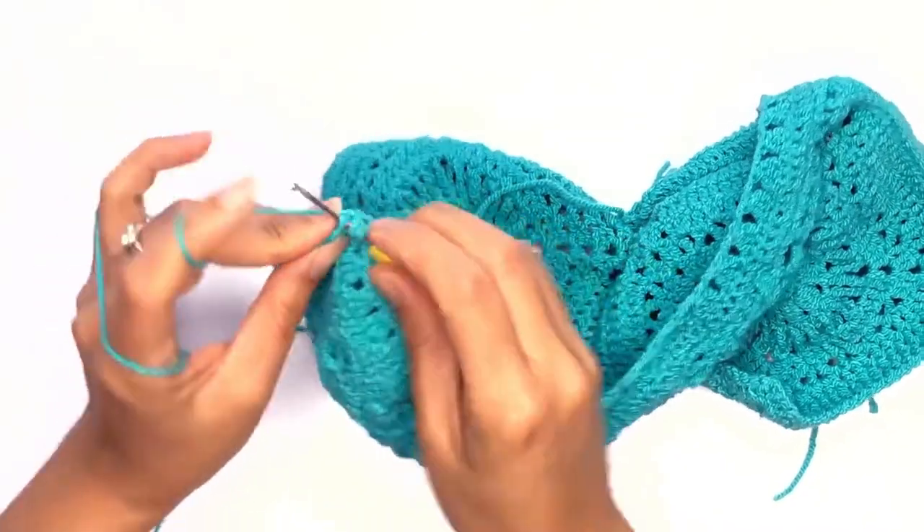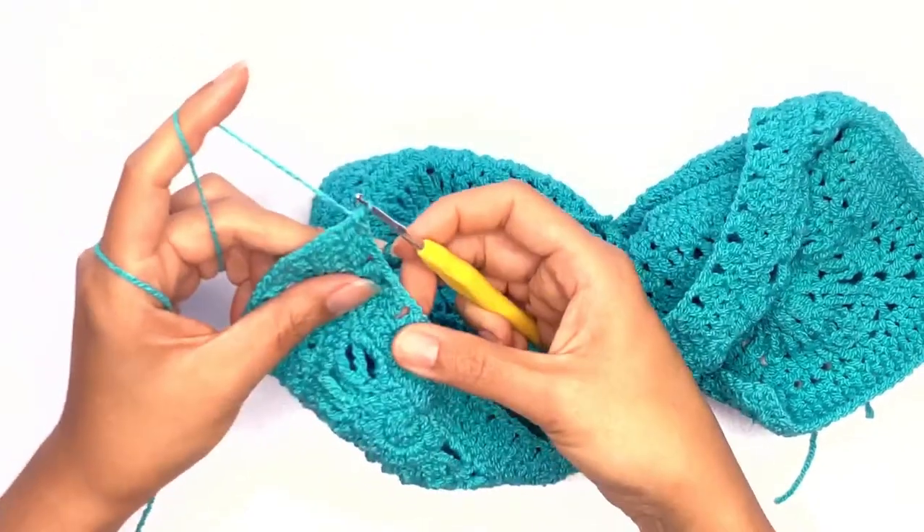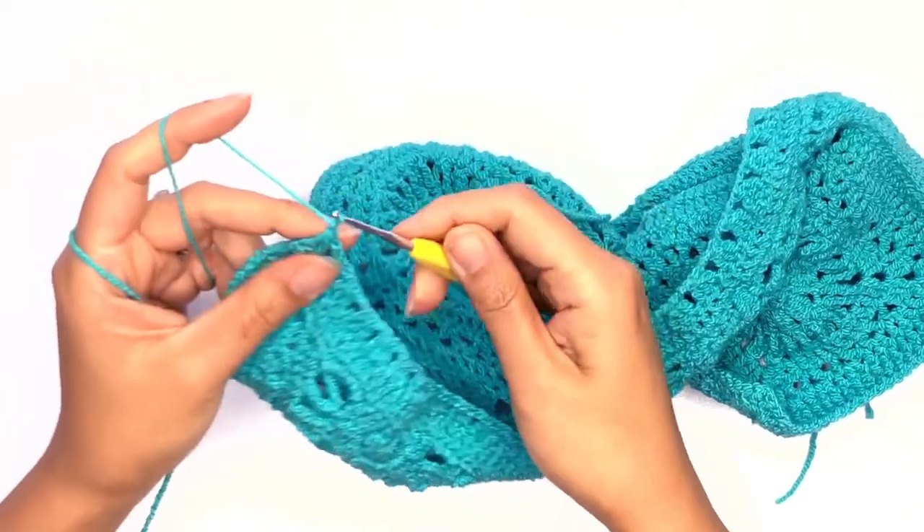Instead of having three stitches, I have only two stitches left, so I'll work two double crochet stitches together, then chain one.